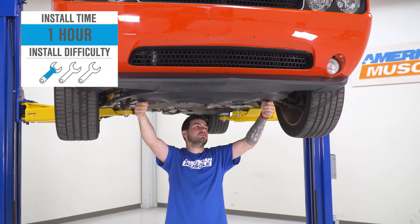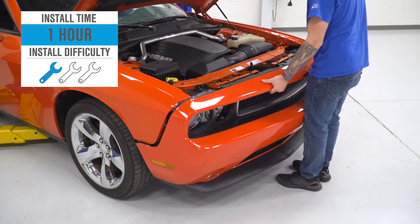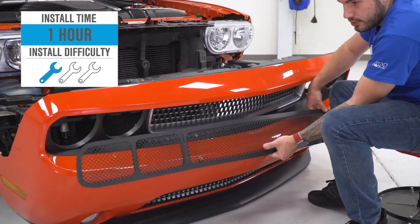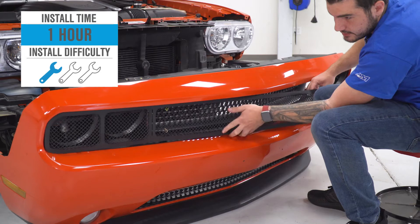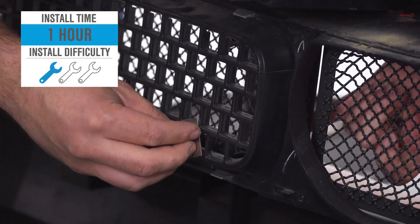The install — I'm still giving it one out of three wrenches on our difficulty meter. Anybody can tackle it in the driveway at home with simple hand tools, but if you're taking that front bumper off, it increases the involvement a little bit. With that said, it'll take you about an hour from start to finish. Let's get started.